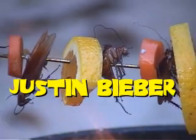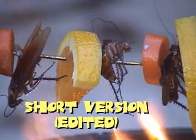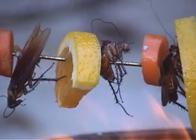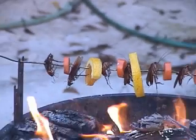Hello, I'm Justin Bieber and welcome to How Do You Eat a Cockroach? First thing I want to talk about is just how do you eat a cockroach? One school of thought is the barbecue.